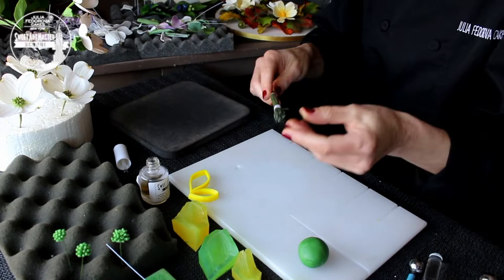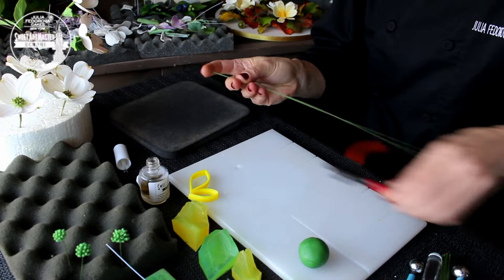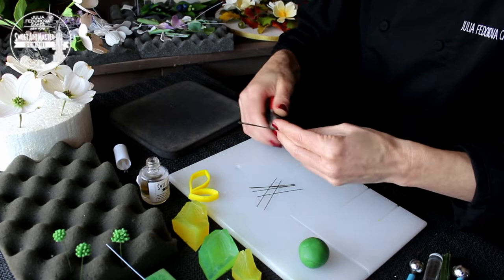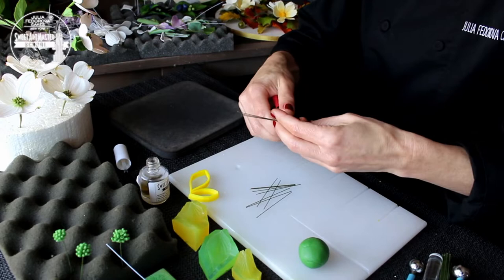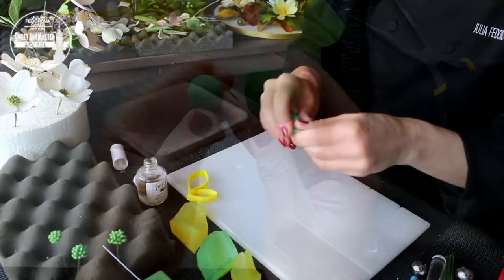For making botanically correct dogwood leaves we are using 26 gauge green wire. You can see that the mix for leaves has a deeper green color.